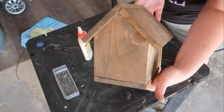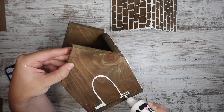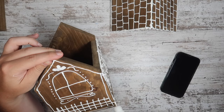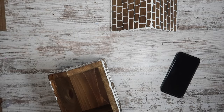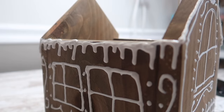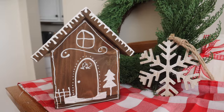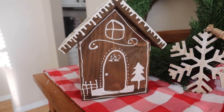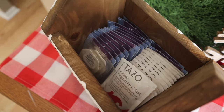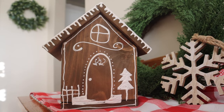I decided not to hook the roof onto the house because I wanted to use it as a storage box. I finished it off by adding some puffy white paint — if you watched my Christmas videos before, I love using this for fake icing. It dries 3D and completely hard but looks just like icing. I made sure to add drips and added some shingles to my roof. I plan to use this on my coffee bar slash hot cocoa bar — just pop the roof off, fill it up with hot cocoa or tea, then pop the roof back on.